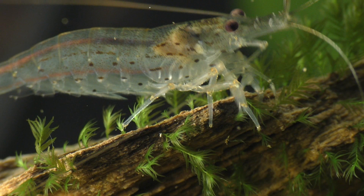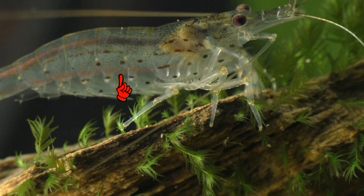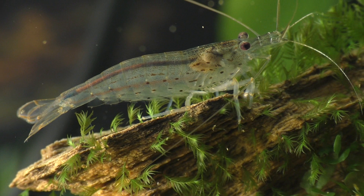Another and far less reliable method of sexing Amano shrimp is to use the pattern of dots and dashes along the side of the body to tell male from female. On female Amano shrimp, the dots along the side of the body tend to merge together to form small lines, while on the males, the dots tend to remain separate and distinct from each other. However, the difference in these patterns may not be very noticeable in young shrimp.